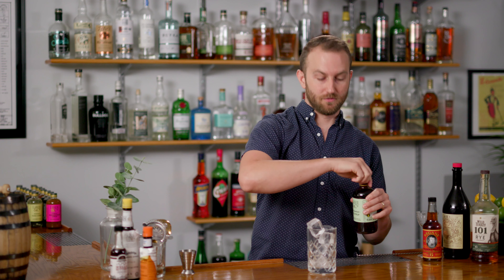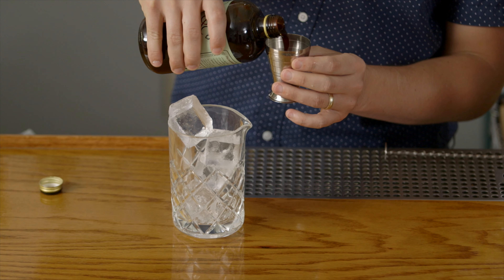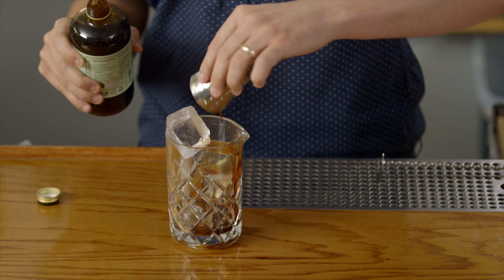We'll start by adding some fresh ice to our mixing glass and a half ounce measure of our caramelized fig syrup. The natural spice and fruit-forward character of fig just really transforms a classic Manhattan.